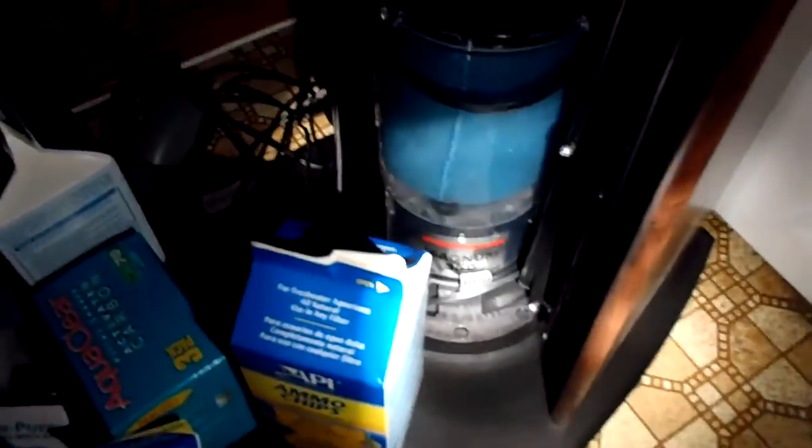It's a Magnum 350 canister — nice, quiet filter, good for like a hundred gallons. Got some good filtration going on. I also have up here my AquaClear 70, which works really nice. It's quiet, it's a fairly new one, and there's plenty of room to put media and whatnot.